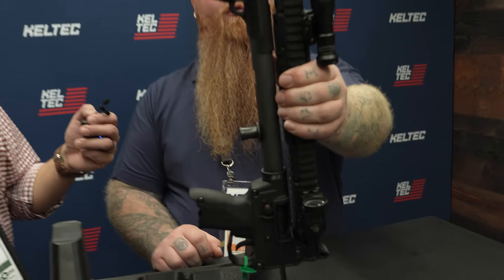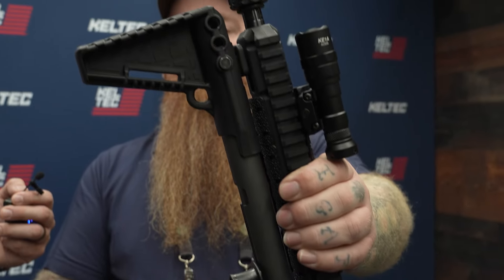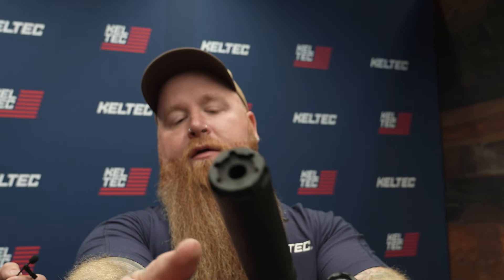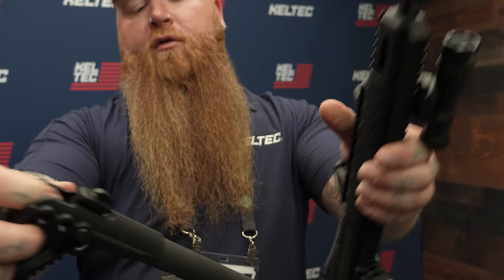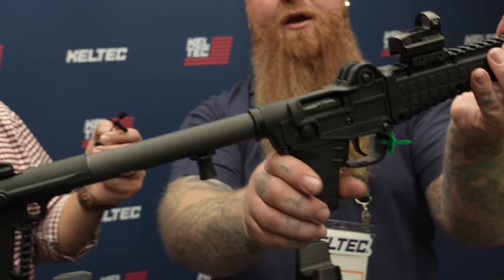So now you see it folds right up and locks into the unlock slot on the end of the handguard. When you want to deploy it again, you can press down on the buffer in the back, releases it, pops right back out, snaps together, back in battery and ready to roll.